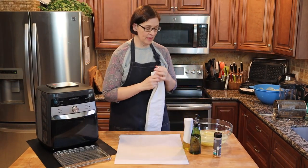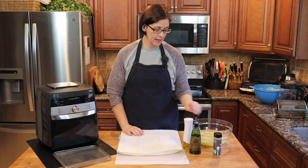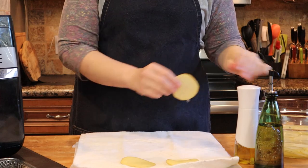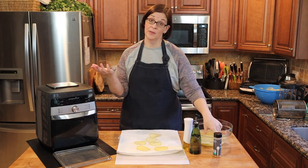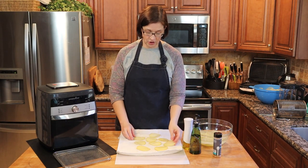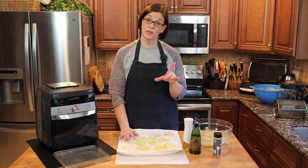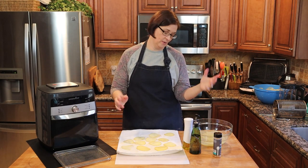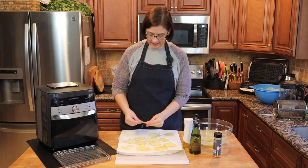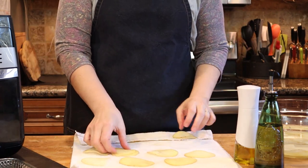Our time is up. The potatoes have been soaking for half an hour, rinsed at the 15 minute mark and re-soaked. Now we are going to take them out and dry them off. I put a few of them in this bowl because my whole five pounds of potatoes is not going to fit in the air fryer at the same time. I think I got a little too overzealous with cutting — I might end up doing some scalloped potatoes sometime this week. Basically I'm just going to dry them off a little bit so our oil can stick to the potatoes.